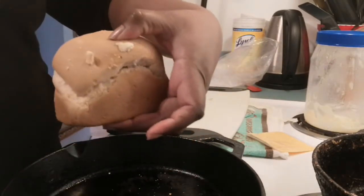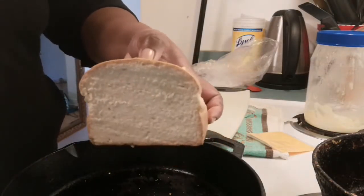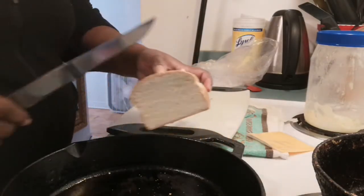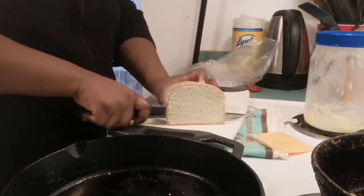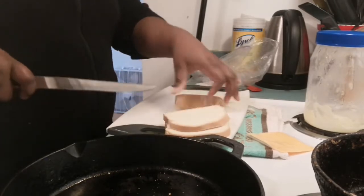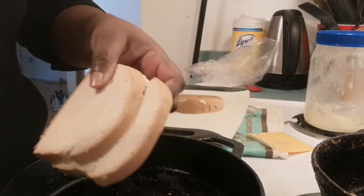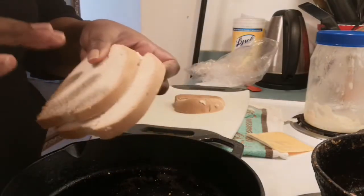If you have hard dough bread, don't throw it away — I like to save it to use it on recipes like these. I'm going to slice my bread into thin slices. You don't want it too thick; you want it thin enough so that the cheese melts easily.